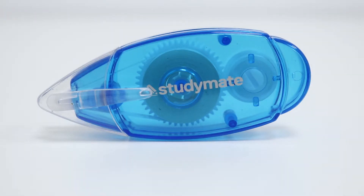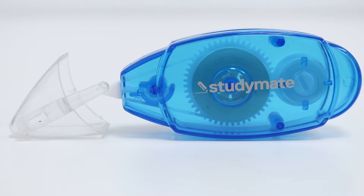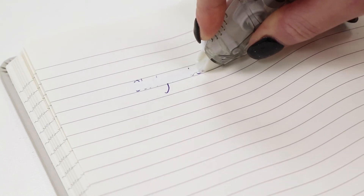The correction tape casing is comfortable to hold and has a transparent design so that you can tell how much tape is left. It also comes with a cap, making it more safe inside your pencil case. The tape goes on dry, which allows you to write over it straight away without fear of smudging.